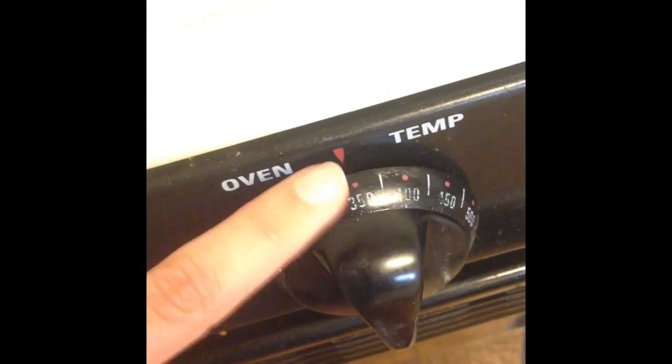Go ahead and set your oven to 350 degrees. From inside my cabinet, let's get baking. The first thing you're going to want to do is get a bowl — a big bowl, because you're putting a lot of stuff in it, so make sure it's big.